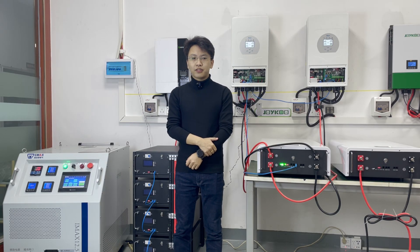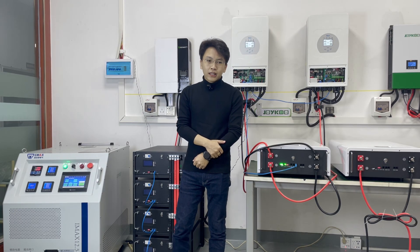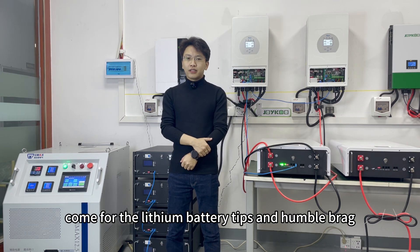Hey friends, welcome to Joyfewood channel. If you are new here, my name is Alan. Come for the latest battery tips and more.